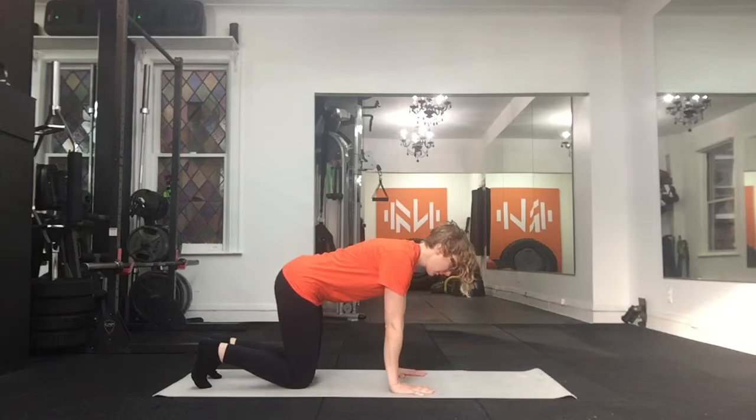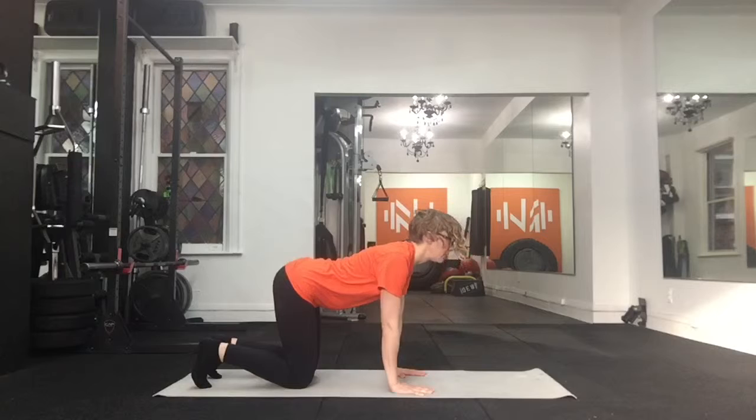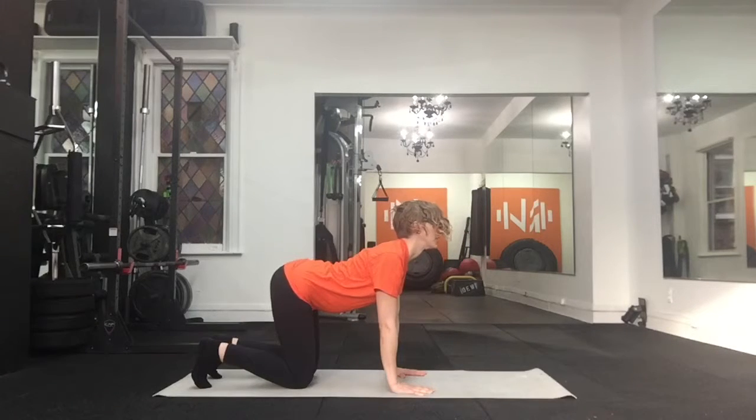Then, one vertebrae at a time, you're going to dip your belly toward the floor. You're going to look up, and you're going to tilt your pelvis downward, really trying to articulate through each vertebrae. As you do so, you're going to inhale and let the belly drop.